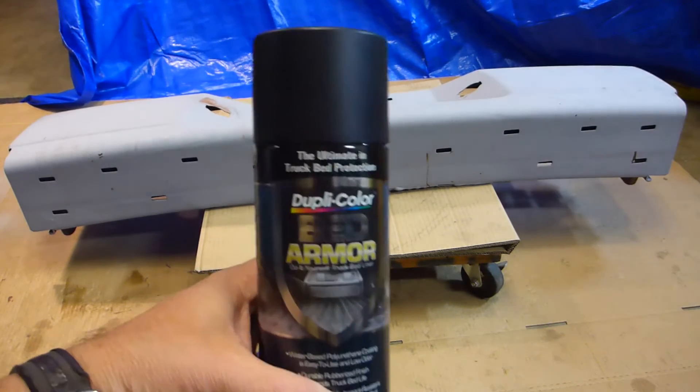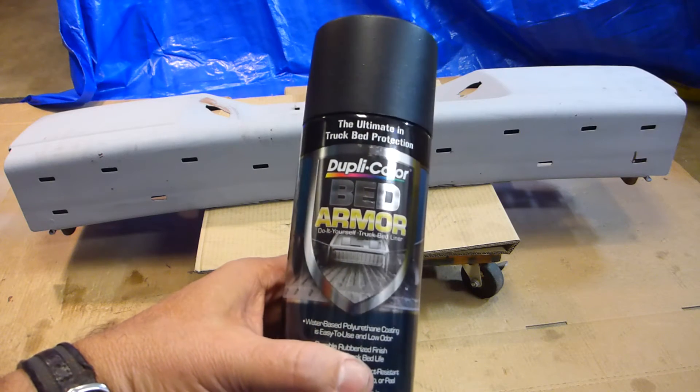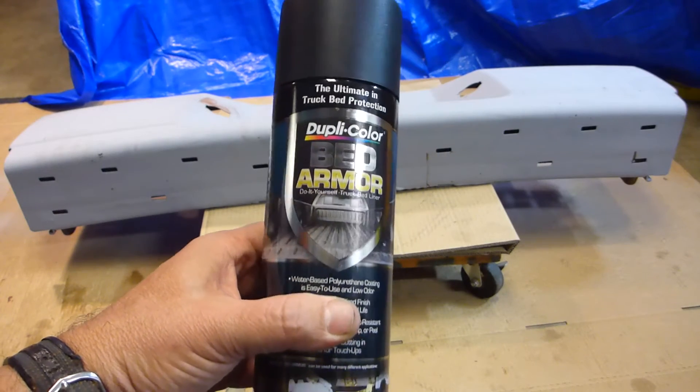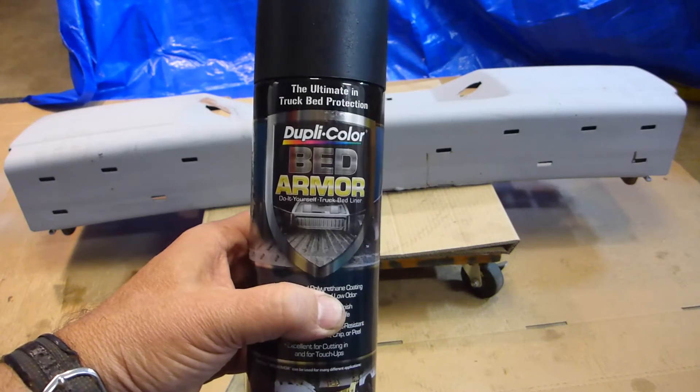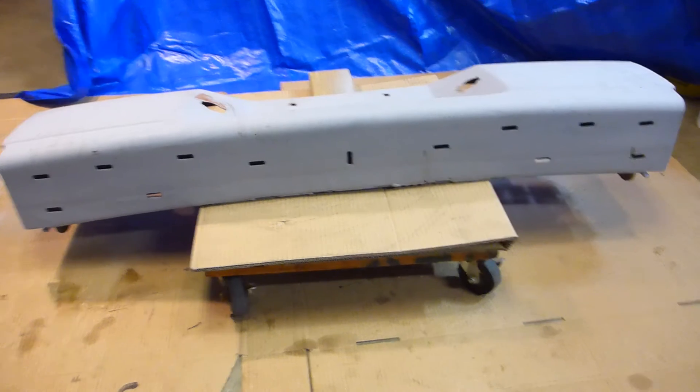It's Duplicolor Truck Bed Armor, and it has some pretty good reviews. So I'm going to give it a shot. I don't know how much of the actual painting I'll show, but I'll show you the prep.